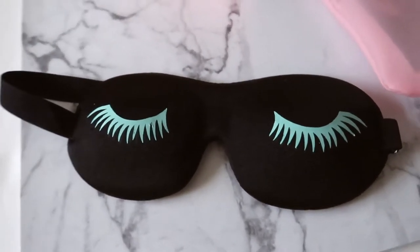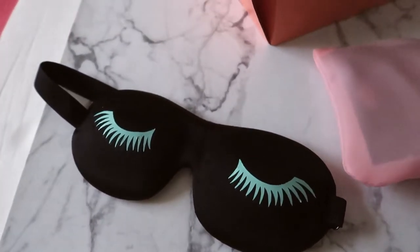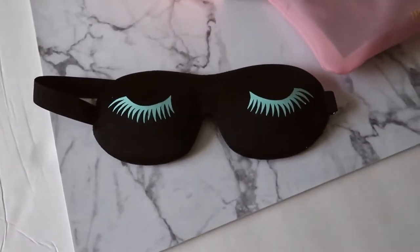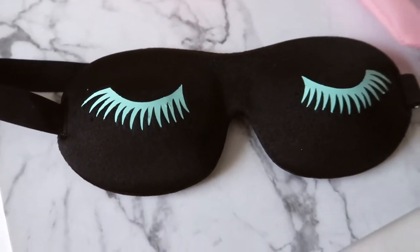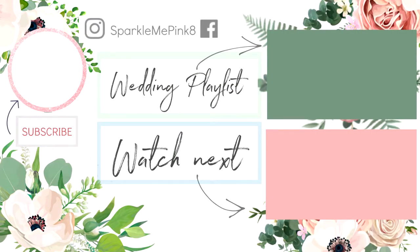I also made Sophia a bachelorette eye mask even though she won't be there at the bachelorette weekend. I wanted her to feel special and like she had something to match us. The pajamas obviously wouldn't fit her since they're women's, and her favorite color is mint, so I put some lashes on her little mask so she'd have something too.